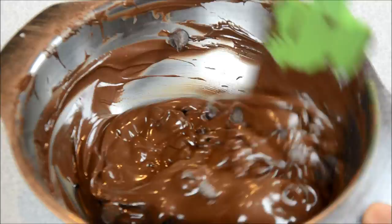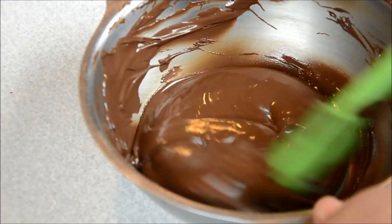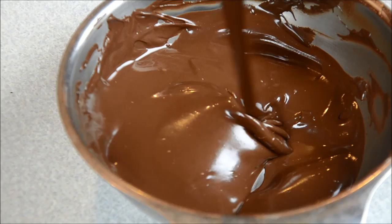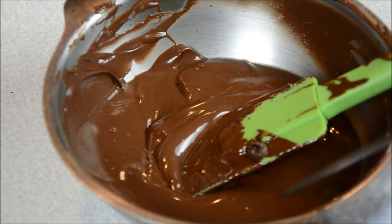Then add your reserved half cup of chocolate and stir them together. As you can see, your chocolate will turn super shiny, glossy, and beautiful. We're going to bring that down to about 88 degrees Fahrenheit, which means your chocolate is warm enough to dip anything in it.